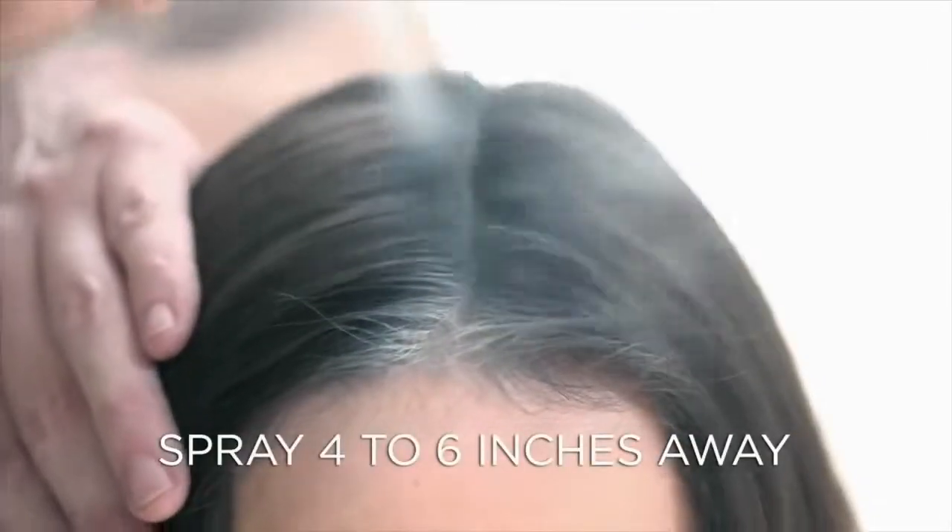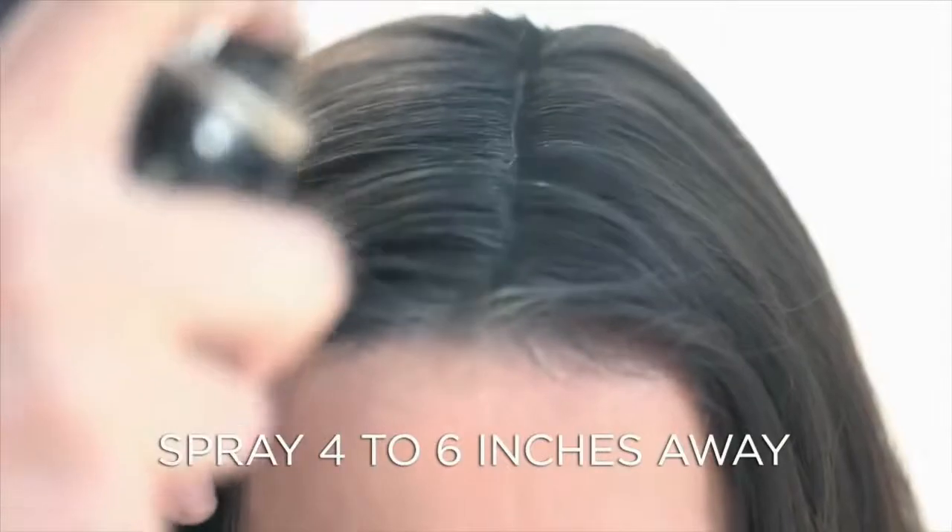Shake the can well before using it. My tip is to apply it on the partings where you have visible roots and at the side hairlines.